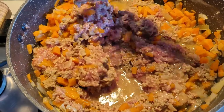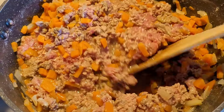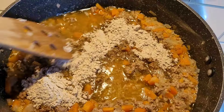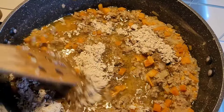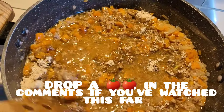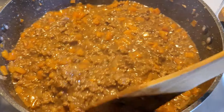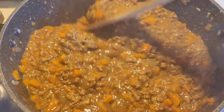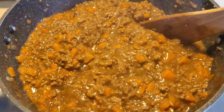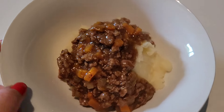I prefer to cook my carrots and onions down in water rather than oil, because the beef mince is already quite fatty. I toss the beef mince in, mash it up, cook it, then add in the shepherd's pie seasoning mix until it thickens. I don't add extra water since I sautéed the veggies in water, but if you use oil you'll need to add water as the seasoning requires it.